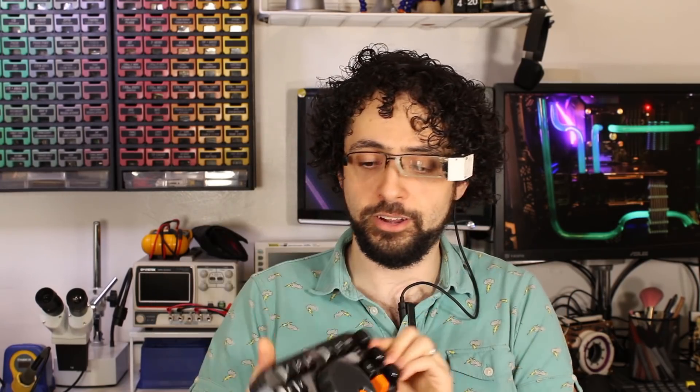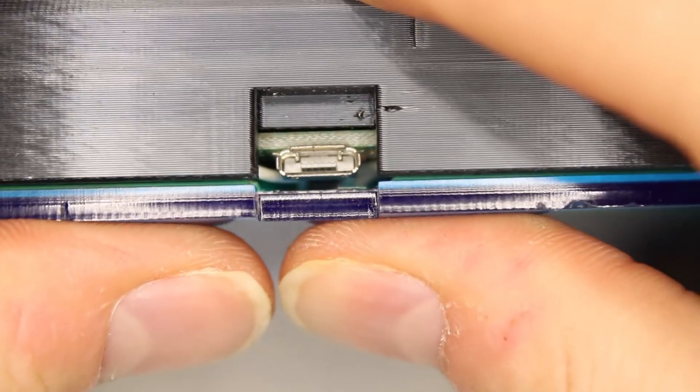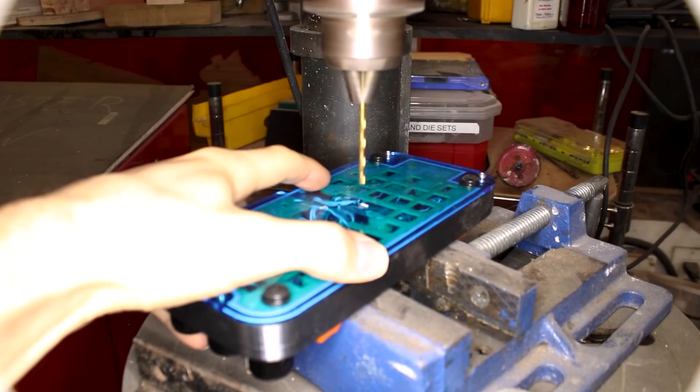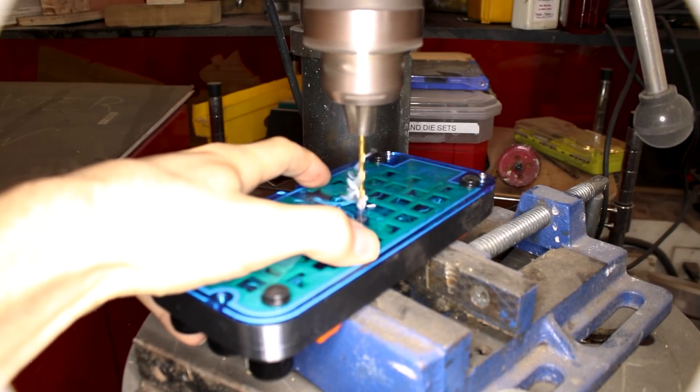I actually made another mistake here. You see how there are just four screw holes? I seriously overestimated the stiffness of 3mm acrylic. I really should have added extra screw bosses in the middle. It's always a good idea to add redundant fasteners — if you don't need them down the line, you just don't have to install them. Now I've got to drill a hole through this thing, try not to hit any wires, and install a screw myself.